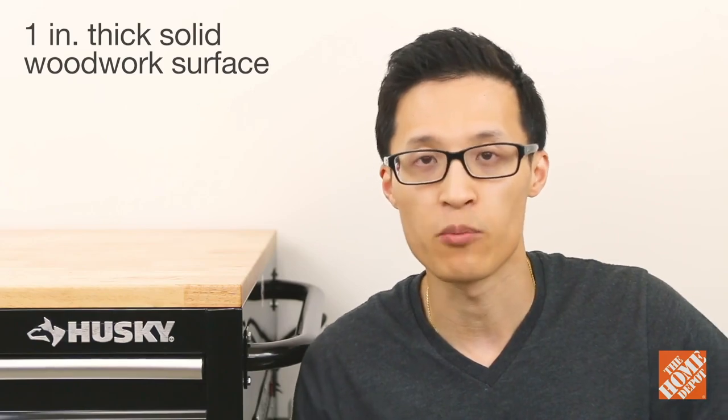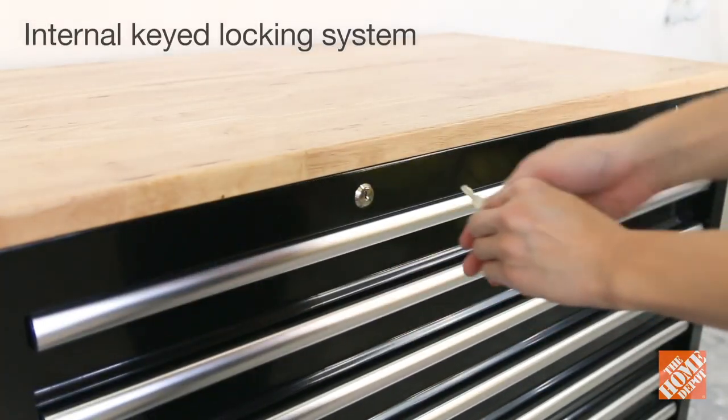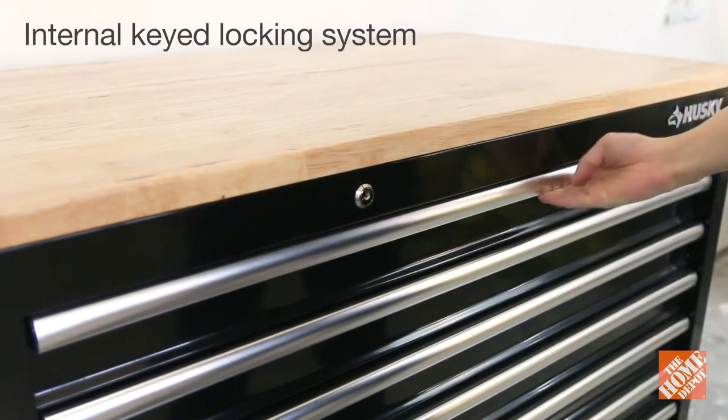The tabletop is constructed out of one inch thick solid wood that has a protective layer of polyurethane to increase durability. To keep your supplies and tools secured, the unit comes with two spare keys that lock and unlock the drawers.